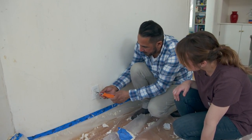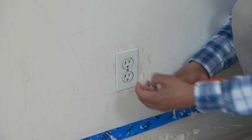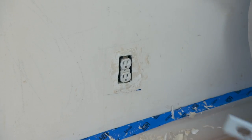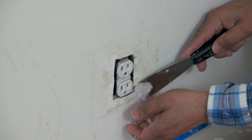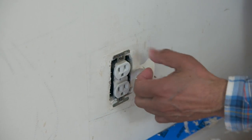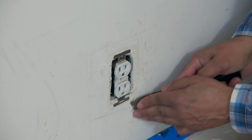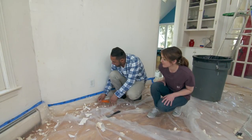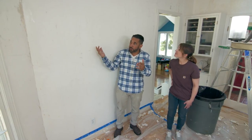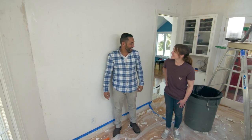Now we're going to take the plates off. This is not bad — we just have one little bit of paper here to get. This is much easier than I thought. The walls are in pretty good shape. A couple of holes to patch and we'll be ready to prime and paint. Took a little elbow grease, but it looks good.